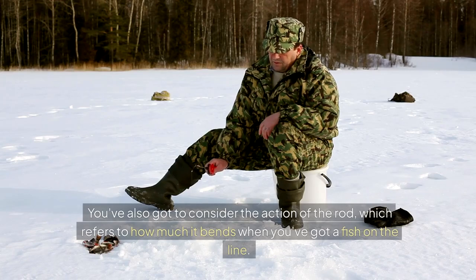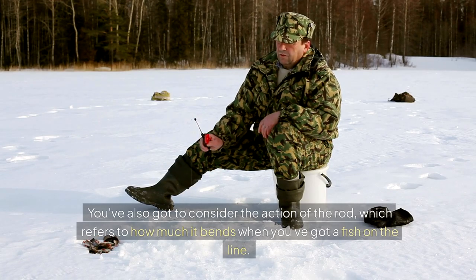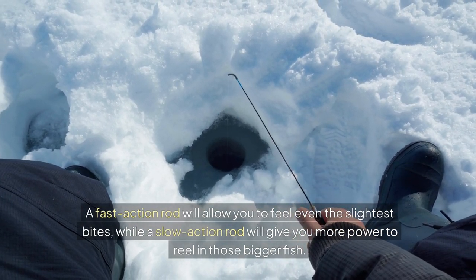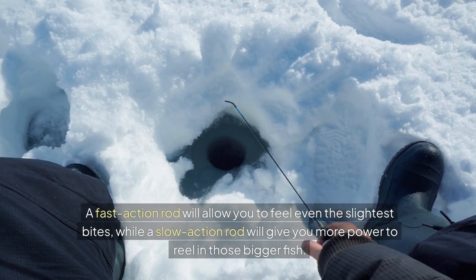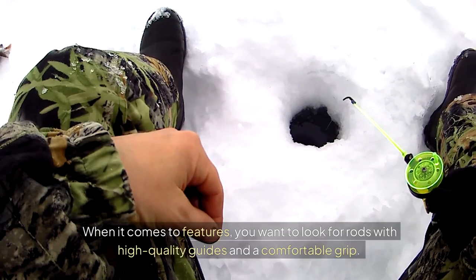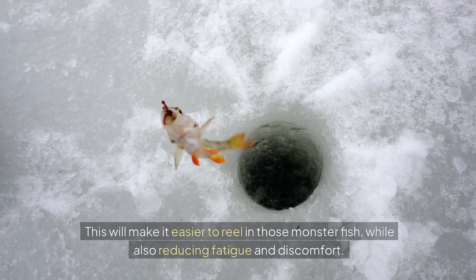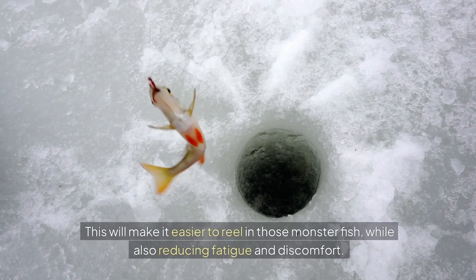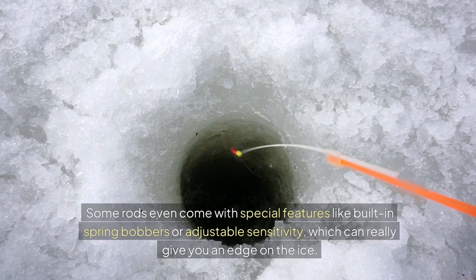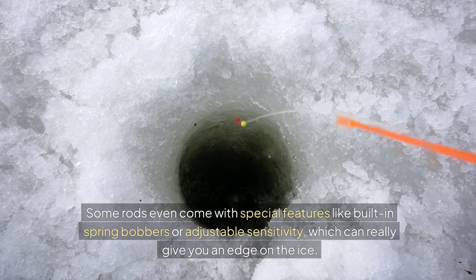You've also got to consider the action of the rod, which refers to how much it bends when you've got a fish on the line. A fast-action rod will allow you to feel even the slightest bites, while a slow-action rod will give you more power to reel in those bigger fish. When it comes to features, you want to look for rods with high-quality guides and a comfortable grip. Some rods even come with special features like built-in spring bobbers or adjustable sensitivity, which can really give you an edge on the ice.